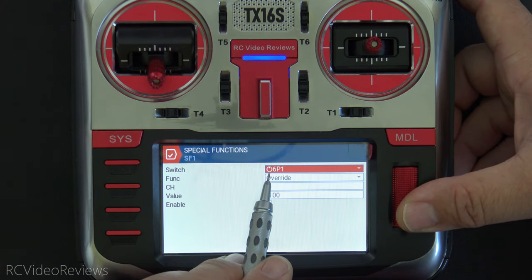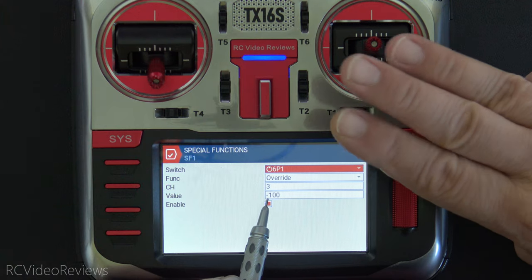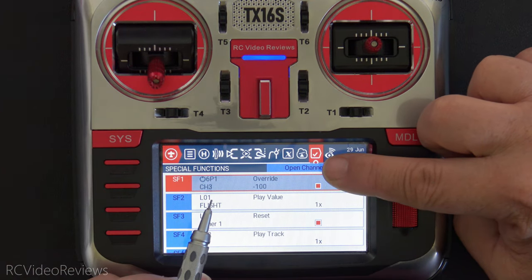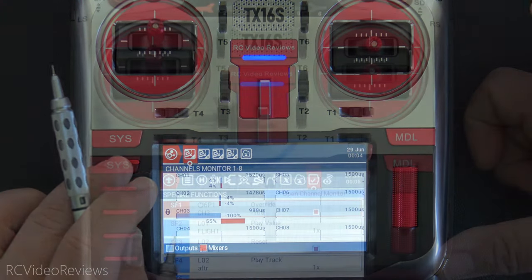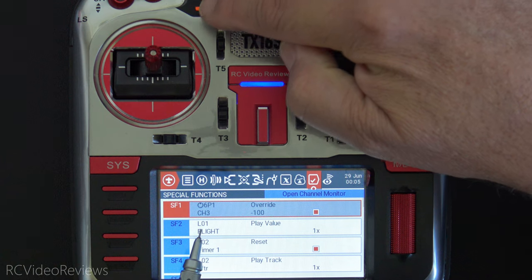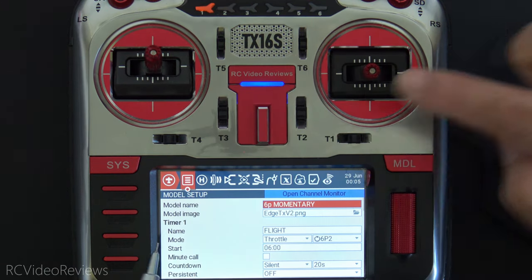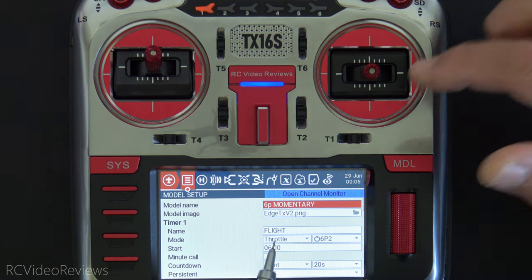Here's what it looks like in the editor: 6P1 overrides channel 3 — my throttle channel. I use AETR so that's aileron, elevator, throttle, rudder — with a value of negative 100, enabled. That's what gives me the throttle lock visible in the channel monitor. Special function two uses L01, which is the edge switch based on hitting position one on the six position switch. That special function plays the value of my flight timer once. I named the timer 'flight' in the timer name field, which is how that value appears in the special function.